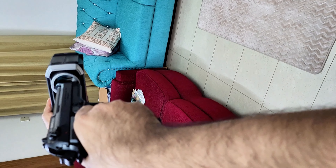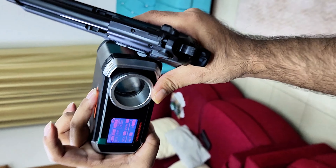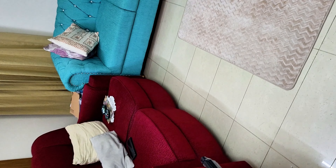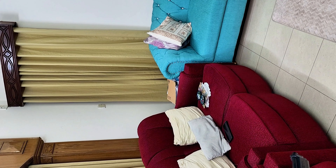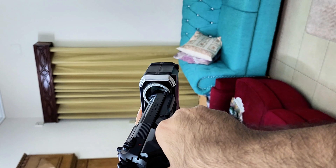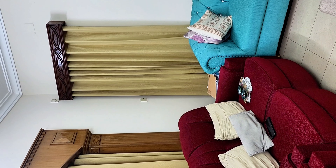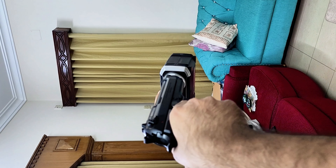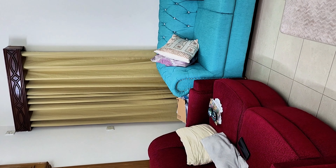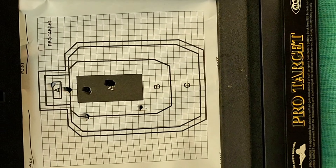I'm going to test the FPS now. First shot is 142 — so the spring gives 142, which is pretty nice. Using 0.24 gram BBs. Second shot is 133, third is 143. I get about 6 BBs. Accurately hitting the target.